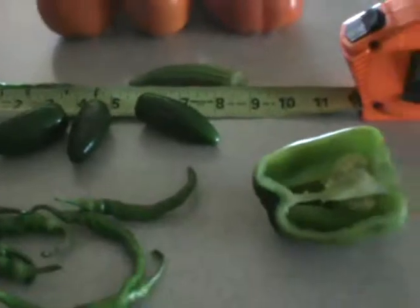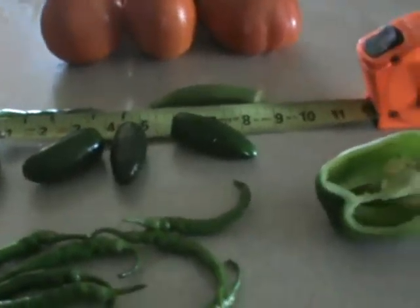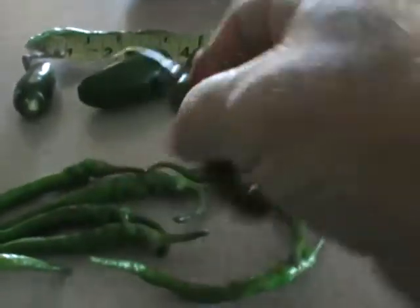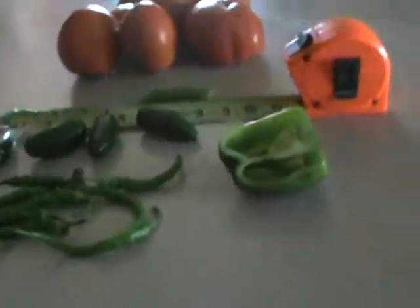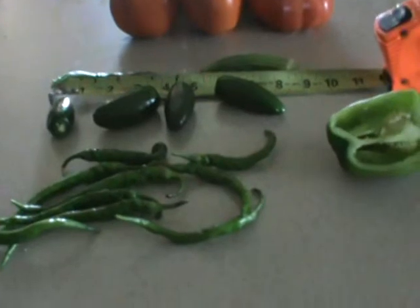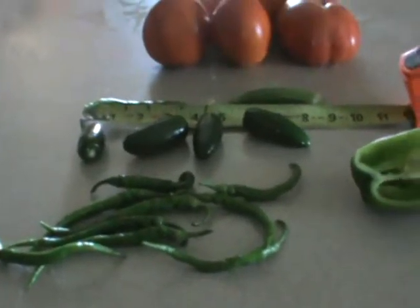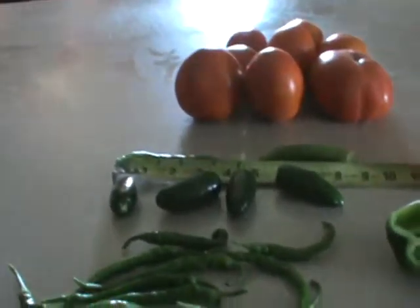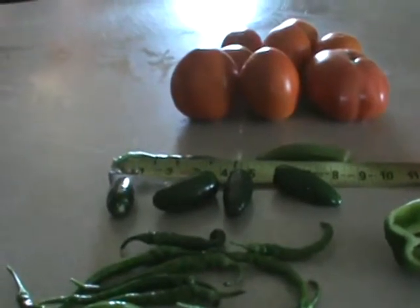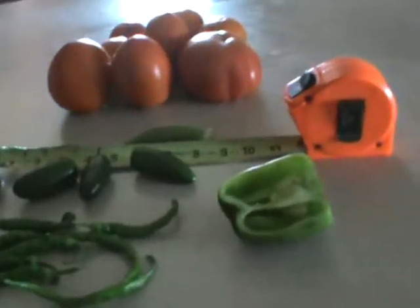I highly recommend going through Heirloom Solutions or Solutions from Science — either site — and getting some seeds. They average around five to six dollars a pack. You can get hot ghost peppers — those come in wax paper because they're so hot you can't touch them. You get 50 to 100 seeds, sometimes more depending on the plant. Get the best food you can by growing it yourself.